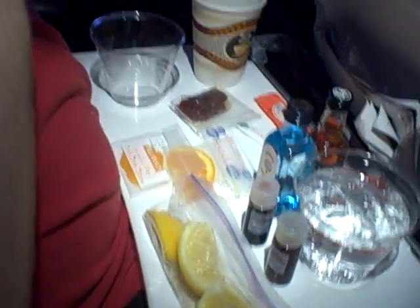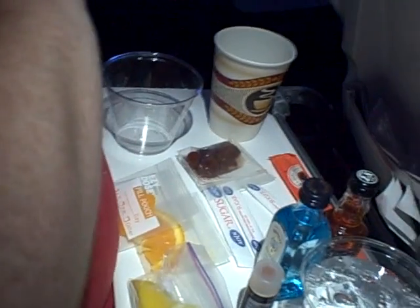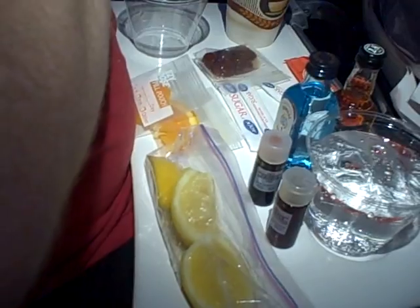I brought a little kit along: some lemons, some vermouth, some bitters, and assorted fruit. And then, with the help of a friendly flight attendant or two, you can get your ice, your mixers, your booze.